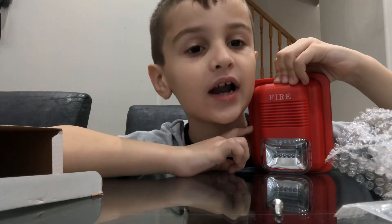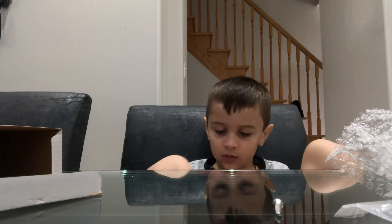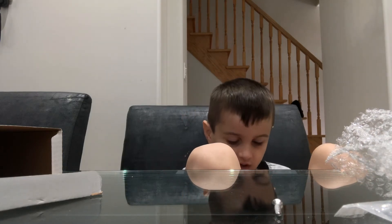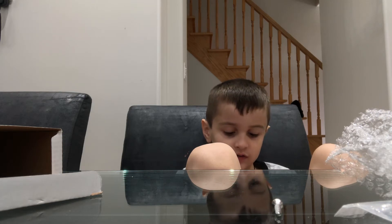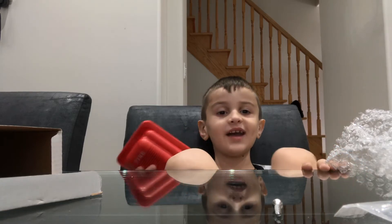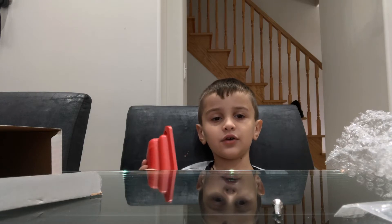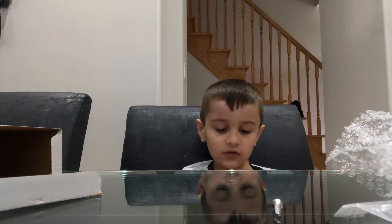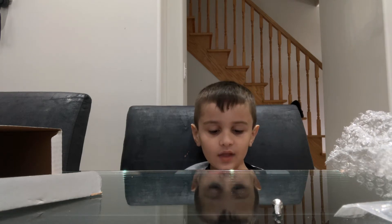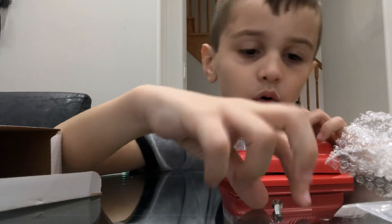This horn strobe is kind of different. Let me check if it's on code free — yep, it's on code free. I said 99 candela but I'm kidding, it's actually on 160 candela, so 160 candela.